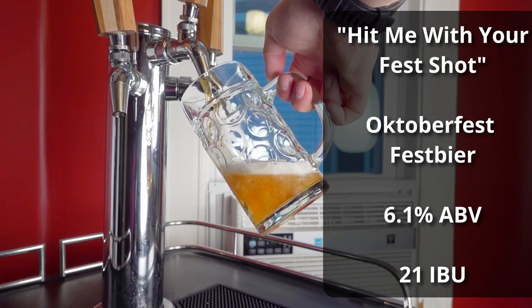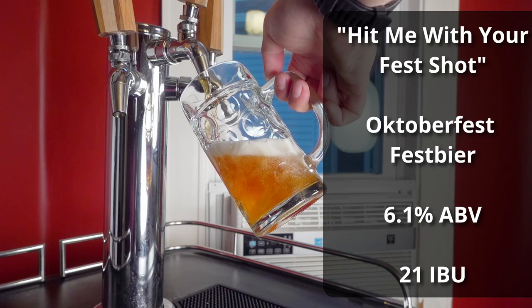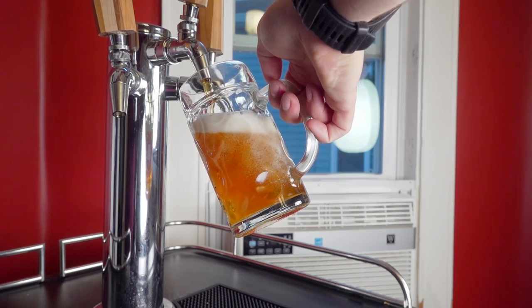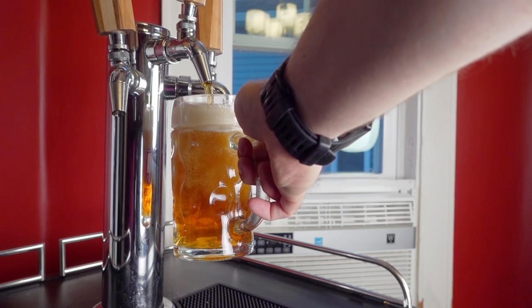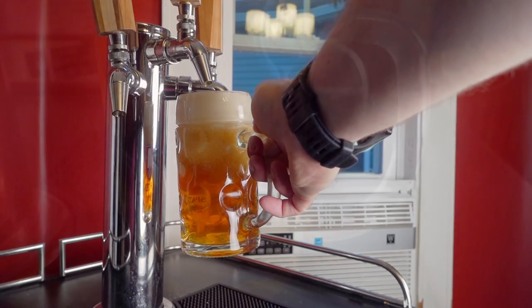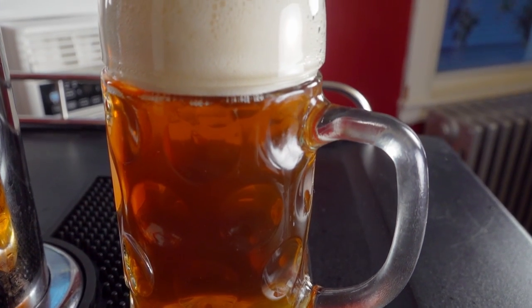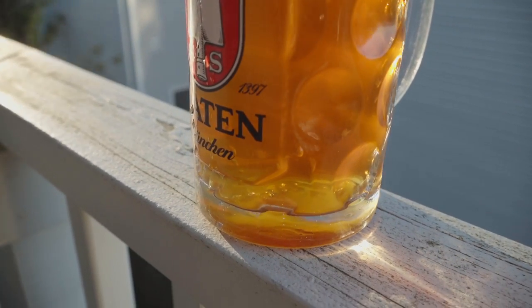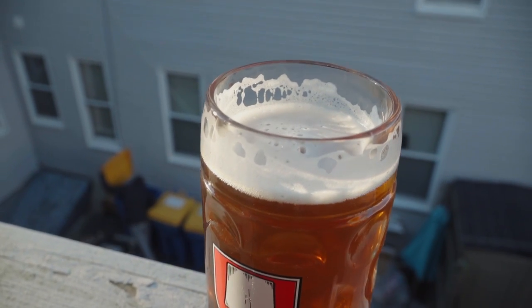The beer is called 'Hit Me With Your Fest Shot' and it comes in at 6.1% ABV and approximately 21 IBUs. For the appearance, it's a gorgeous dark gold color, almost orange but not quite. It has a really nice character in the light, especially in this dimpled Masskrug glass. It's pretty much crystal clear, pours with a really nice white head with tight bubbles, good structure, and good lacing.